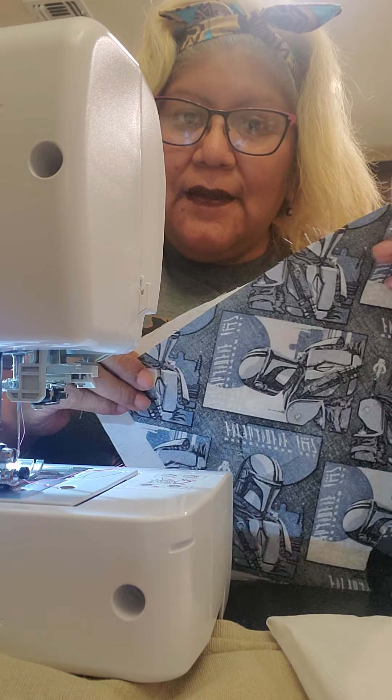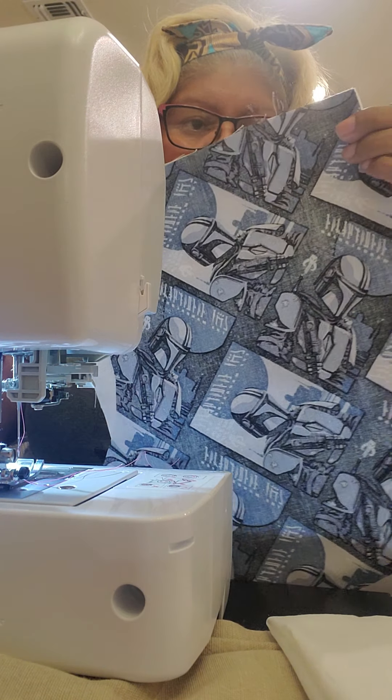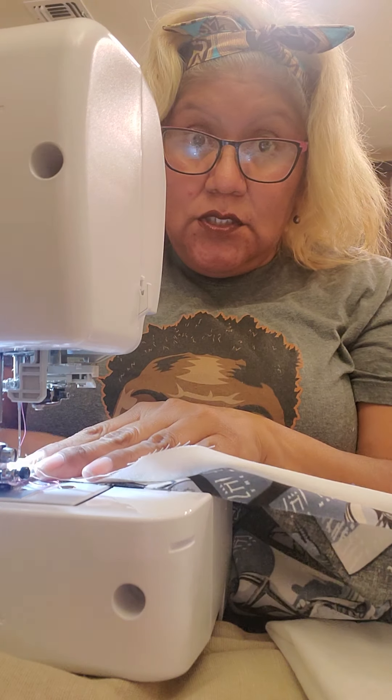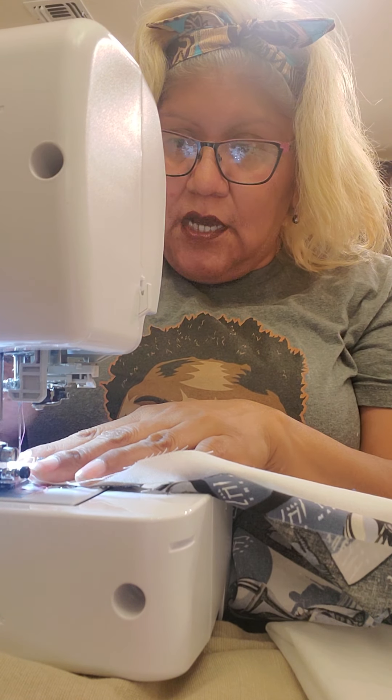All right, y'all. Let's make a stocking. It's going to look like this. You know what a stocking looks like? Pretty sides together. We're just going to sew straight down on the top end.